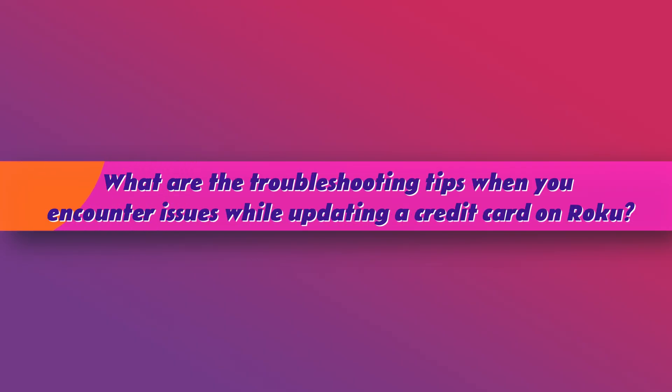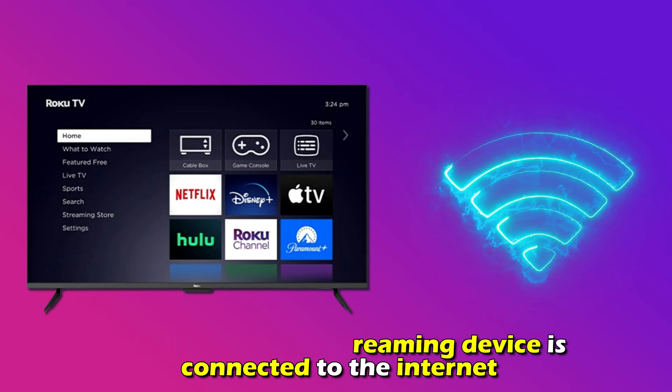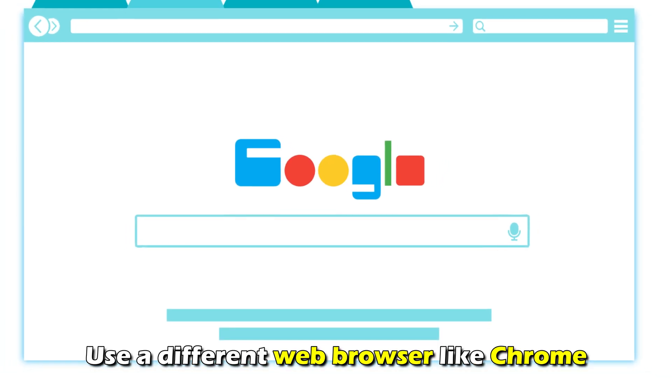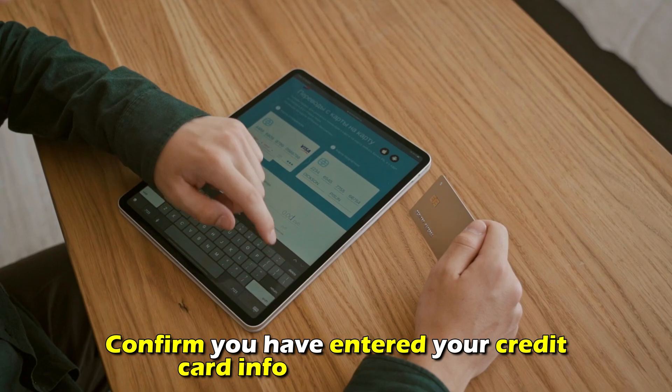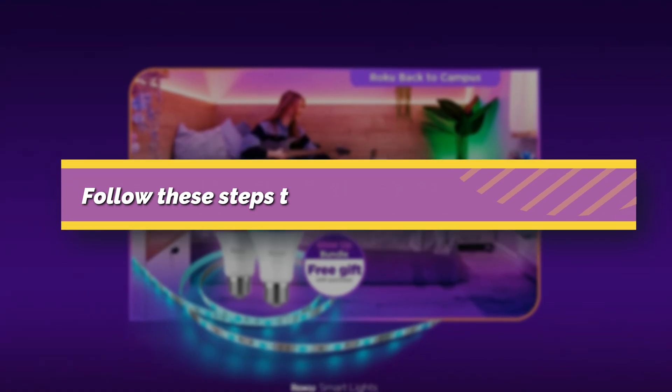What are the troubleshooting tips when you encounter issues while updating a credit card on Roku? Ensure your Roku streaming device is connected to the Internet. Use a different web browser like Chrome. Confirm you've entered your credit card information correctly.